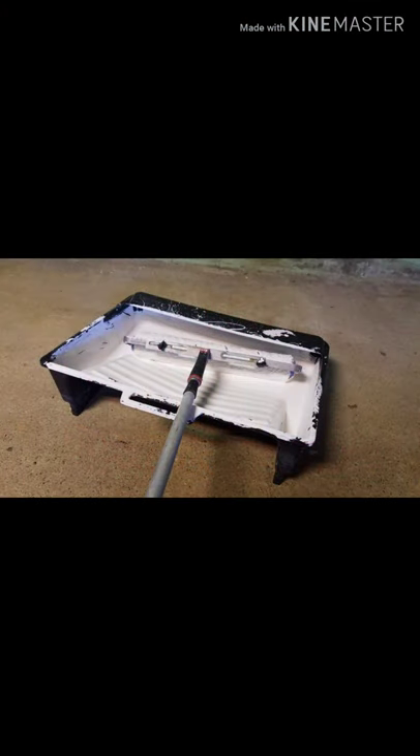Now, as for the application, we decided to use an 18 inch roller on a handle, but that was just our personal preference.